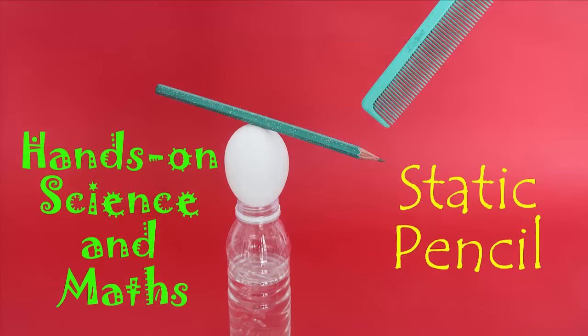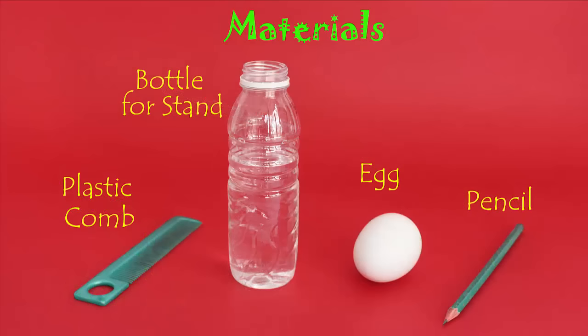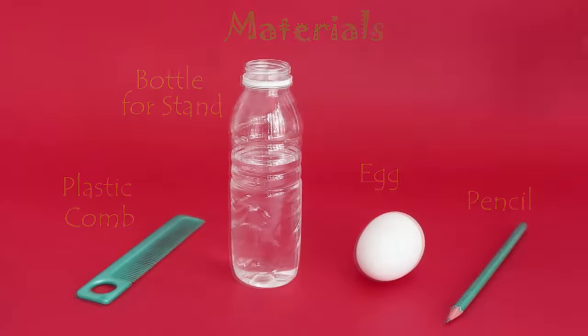For this, you will need a plastic comb, an egg, a wooden pencil, and a water bottle for a stand.